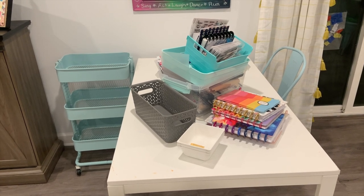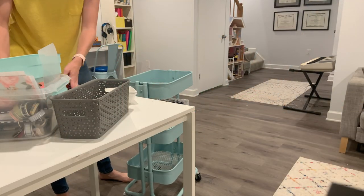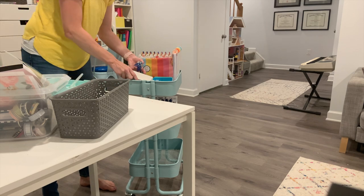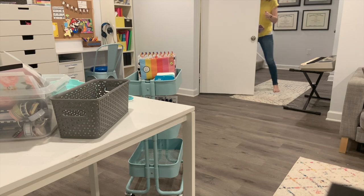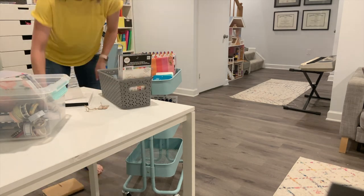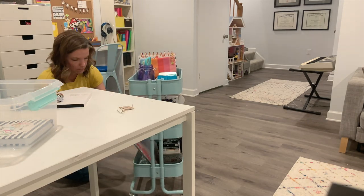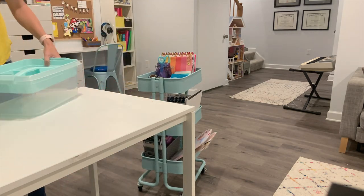I want to stock my cart and then give you a little tour of what I decided to bring down. When you are setting up a craft cart, one of my biggest tips is to be flexible — things might end up moving around — and then to have extra containers on hand. You want to contain different items in different places. I have a variety of containers I just had on hand — random ones from the Dollar Tree, from Target, from Michaels — that were already in my organization stash, and it really helps keep items contained.